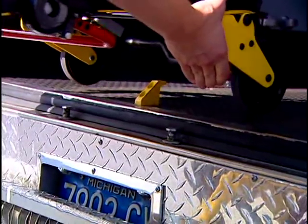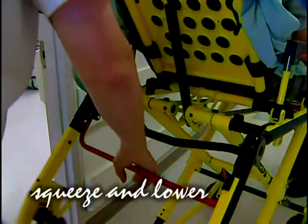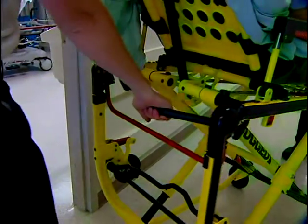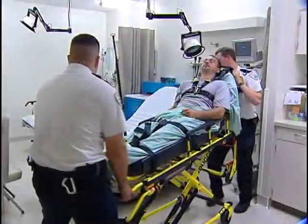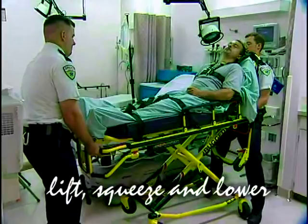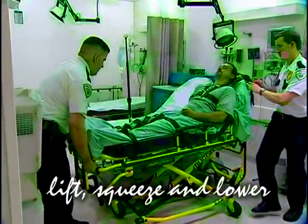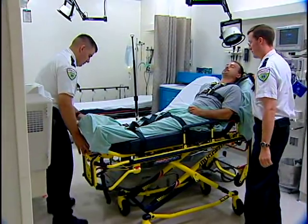Disengage the safety bar and move the cot away from the ambulance. To lower the cot with the head section broken down, the head end operator using the optional base lift bar and the foot end operator lift the cot slightly. The foot end operator squeezes the height adjustment release handle and they lower the cot to the desired height. Stay above the fifth height position — that prevents the head section from coming to rest in the casters.